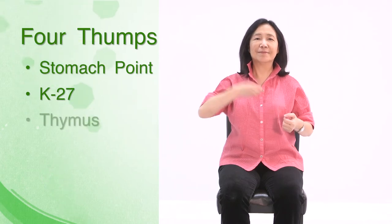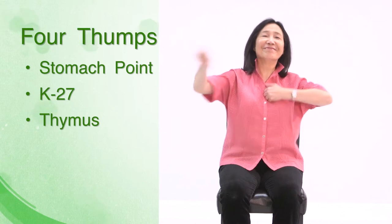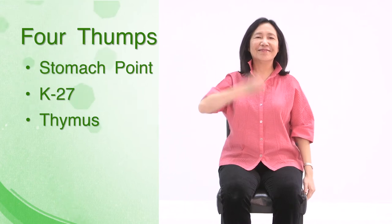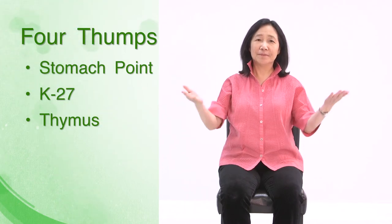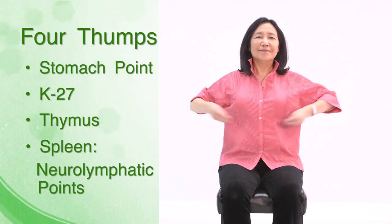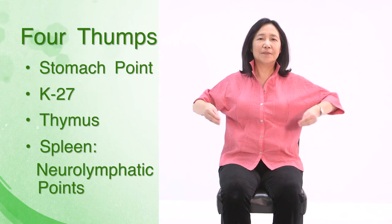Next, the thymus. Thumping on your thymus gland boosts immunity. You can use your fingers or your knuckles. Next, the spleen neurolymphatic points — under the breast, one rib down. You can thump or massage. For most people, it would be pretty sore.